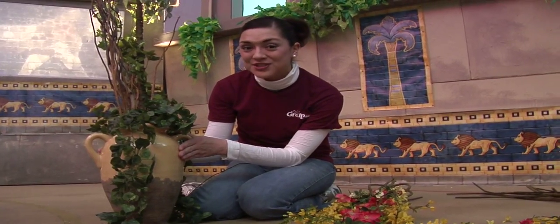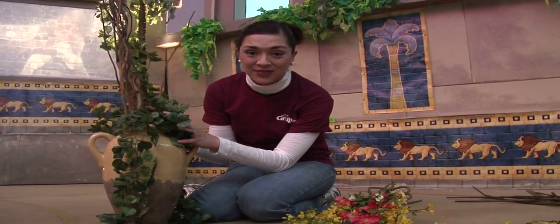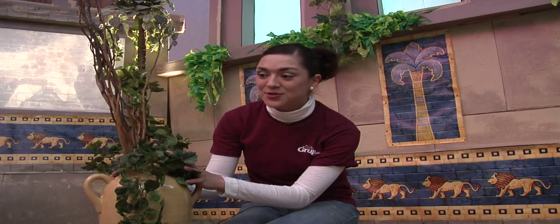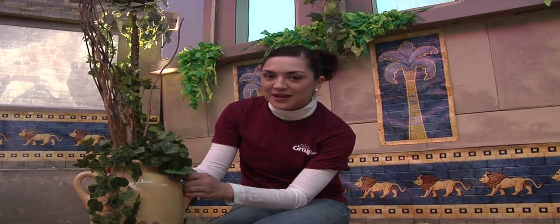or maybe even your church's costume closet. We filled it with some leftover ivy that we had actually sitting around at the church from Christmas and some of our leftover twigs that we use also for our nativity scene. So that was free to us, but you can grab this stuff a lot of times half off at Hobby Lobby or Michaels.